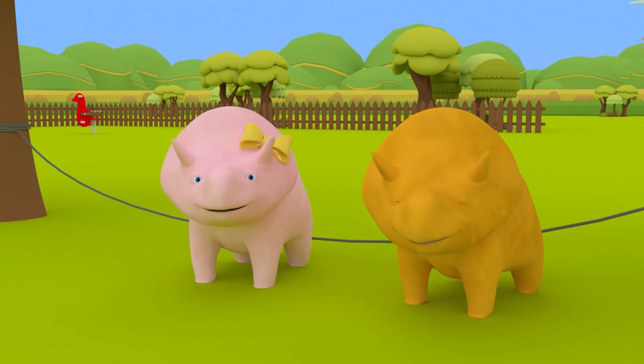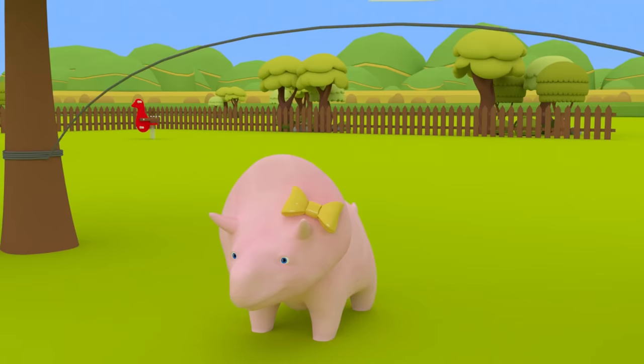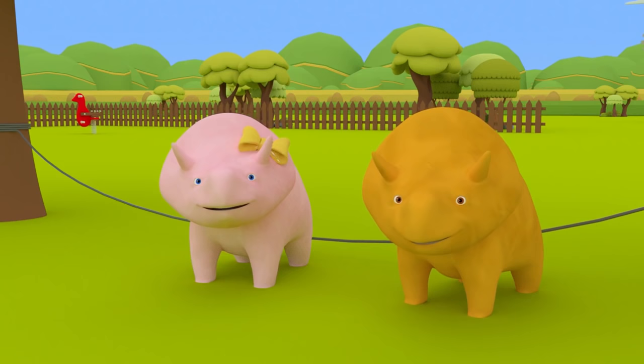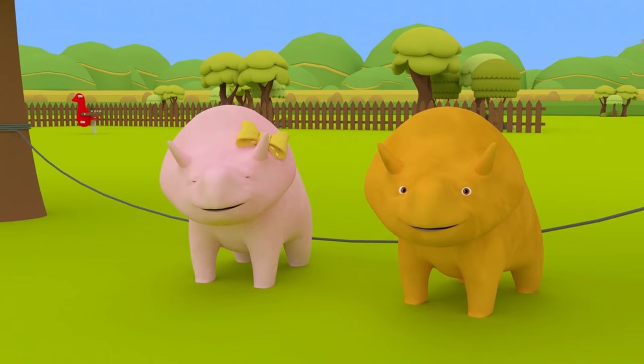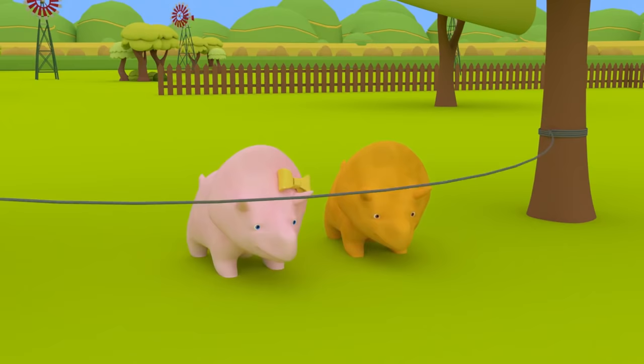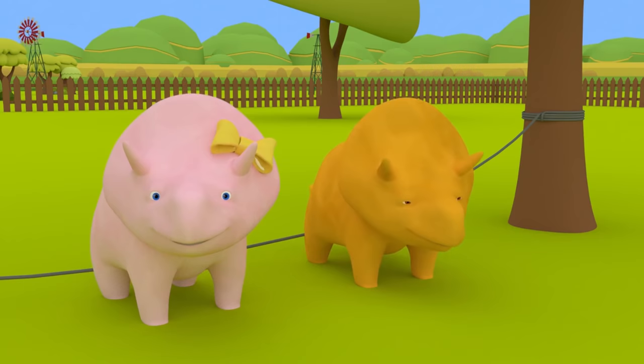Would you like to try now, Dinah? Ready, set, go! One, two, three, four, five, six! Are you tired yet, Dinah? Wow, Dinah! You must be very healthy! You'll need to teach Dino! Would you like to try skipping together? Let's go! One, two, three, four, five, six! Great job, Dino! Well done, Dinah-saurs!